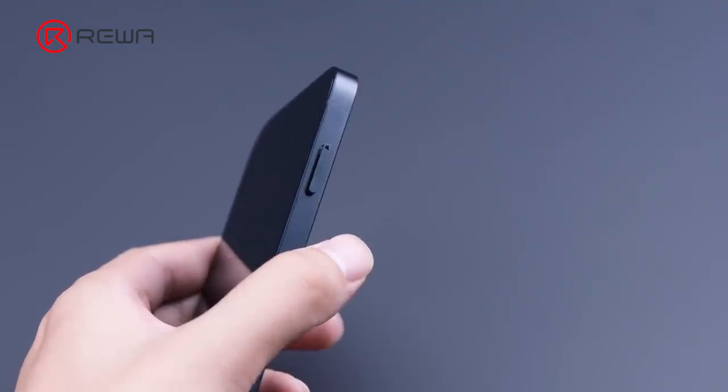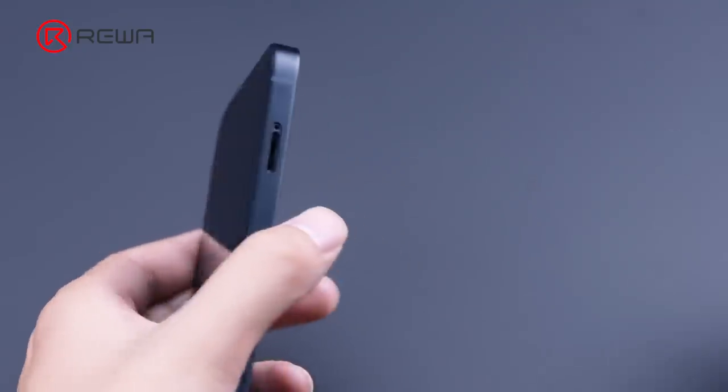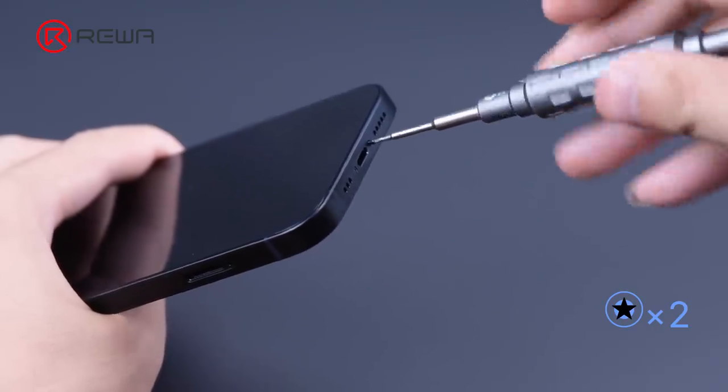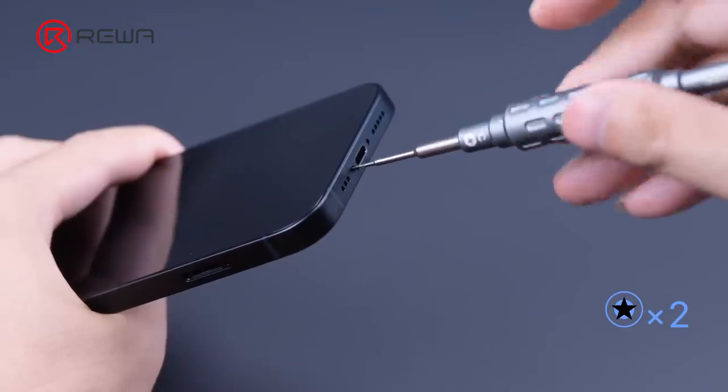First, remove the card tray. Besides the adhesive, the iPhone also utilizes the bottom screws to strengthen the fastening. Remove the two screws from the bottom.